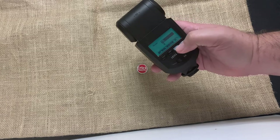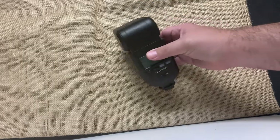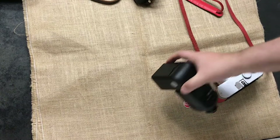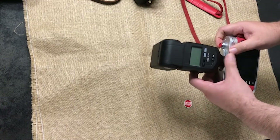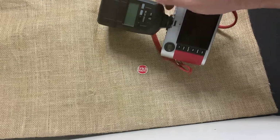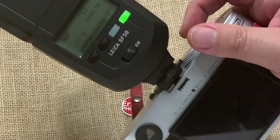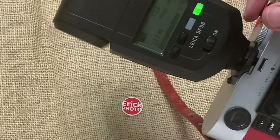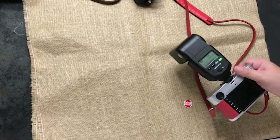Let's go back into TTL and mount it on the camera. Before mounting, it's recommended that you turn the flash off. Camera off, flash off. Now let's turn the flash on, then the camera. Notice the zoom changed — it's set to 50 because we have a 50mm lens attached, so the camera is talking to the flash.